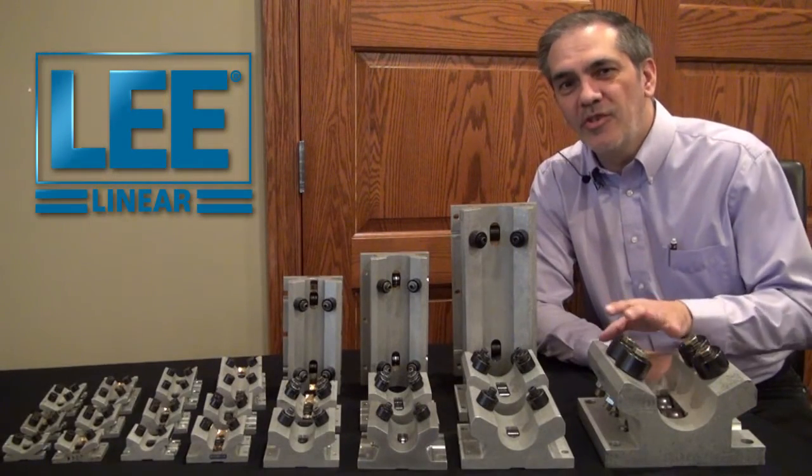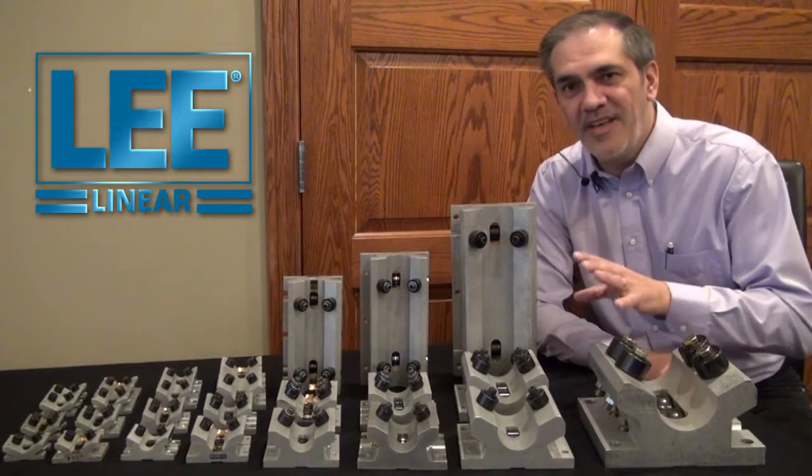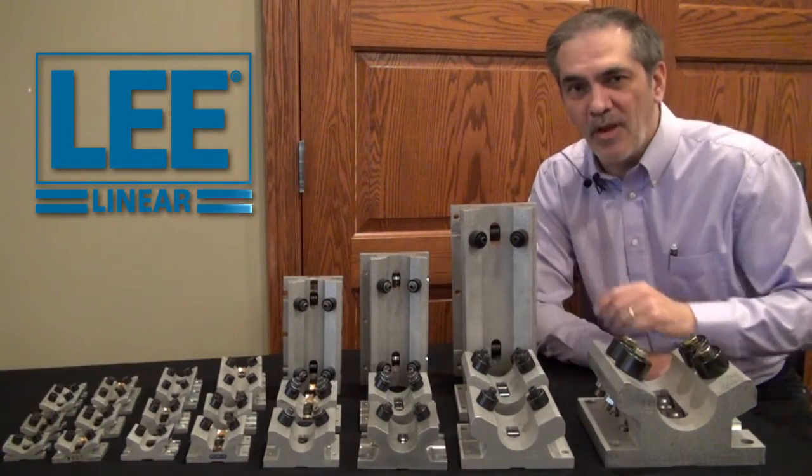In this video, I want to introduce you to a problem-solving linear motion product, the roller bearing pillow block.